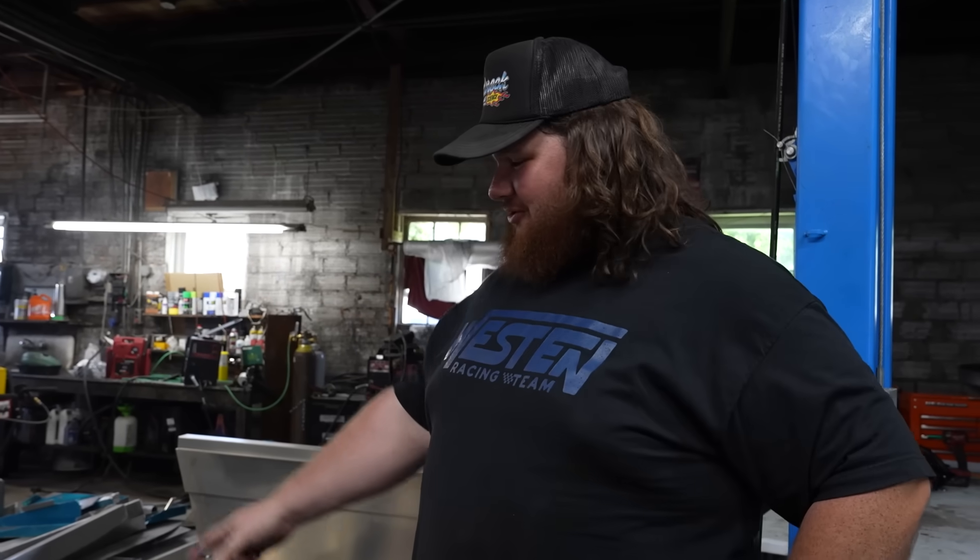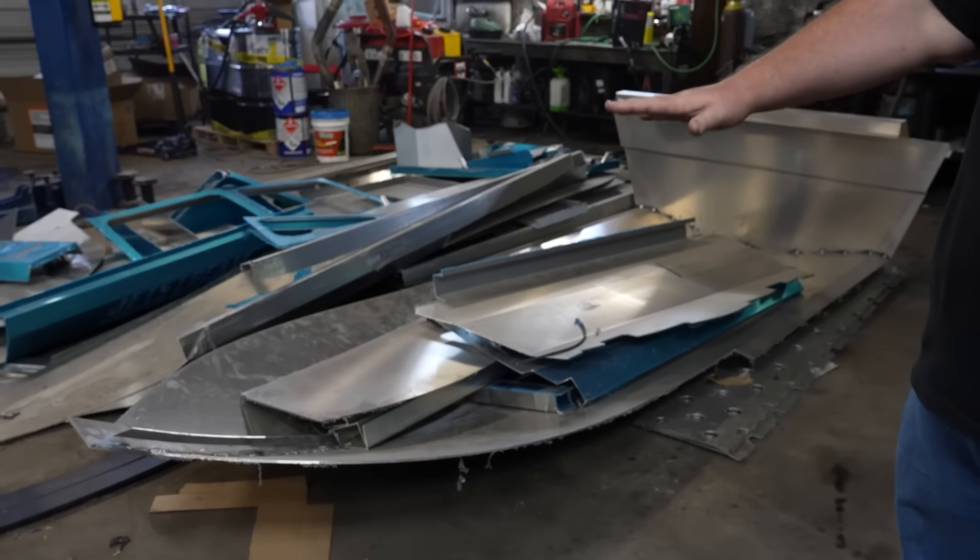Guys, here's the thing — we didn't really know how to build boats. We didn't really know what we were doing, and we eventually got this one kind of turned into a boat shape, but it's nowhere near right. So we called our best buddy Peter from HTP. Peter's going to come here and tell us everything we were doing wrong, because we don't really weld aluminum that much.